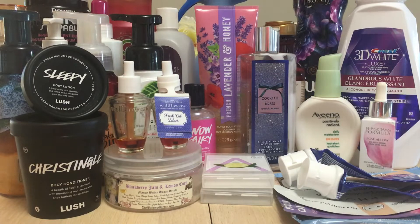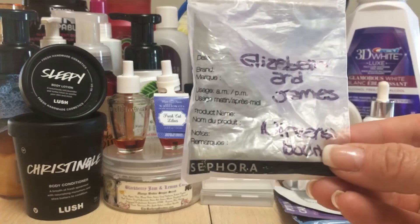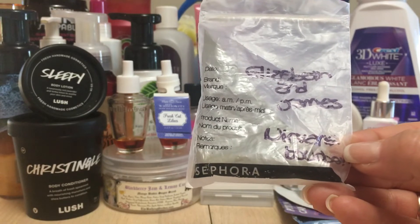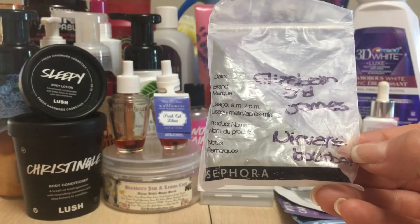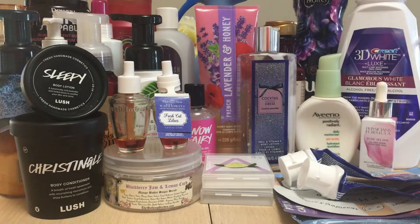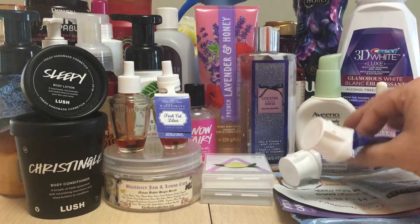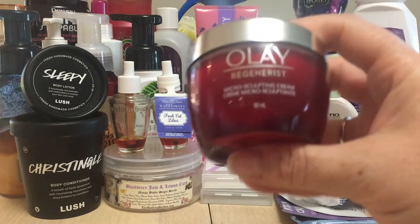This is one of those sample mini sizes of Elizabeth and James Nirvana Bourbon. They don't sell it at Sephora anymore, but this is my all-time favorite scent for fall and winter. I'd had this travel size for like two years — that's how I knew I loved the scent — and I finally used it up.